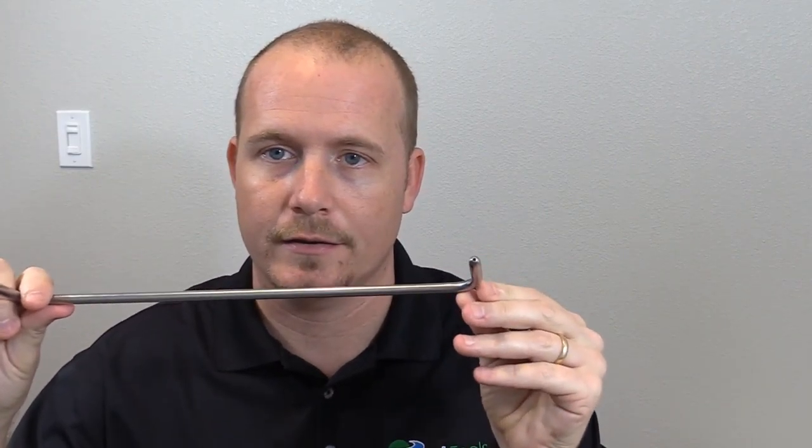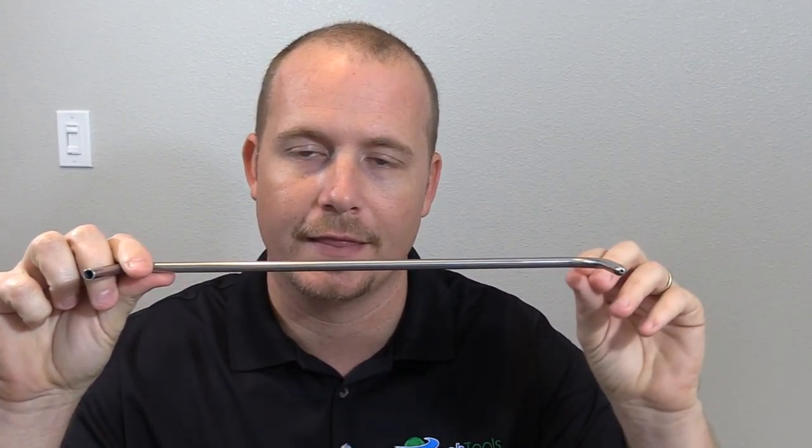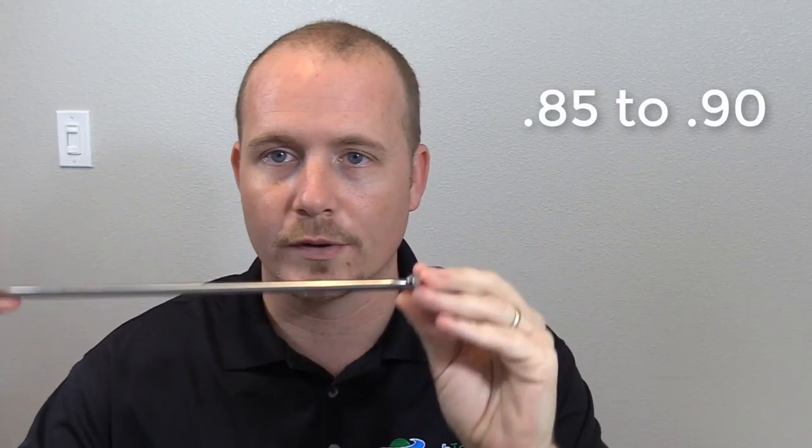A lot of people will take a pitot tube and insert it halfway into the duct — right in the center — take a single reading, and multiply it times 0.9. A lot of people swear by that way of doing it, and it's not a bad way if you have a really small duct. But it's still not quite as accurate, because you're not getting the full range of the duct and taking into account any changes from the velocity of the sides to the center. You can actually do that with the Testo Smart Probes app — it allows you to take a single-point reading and it will give you a readout. But that's not really what we're here to demonstrate today.